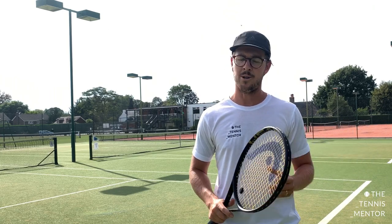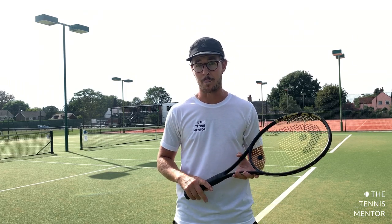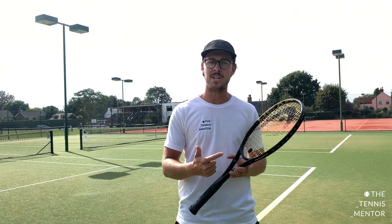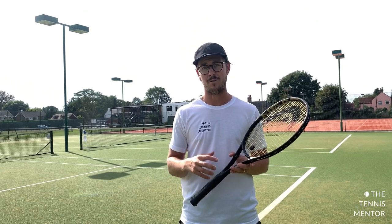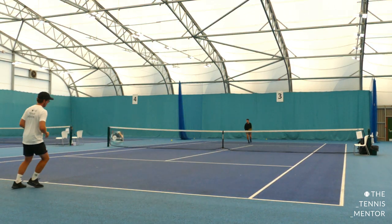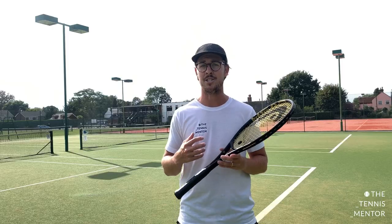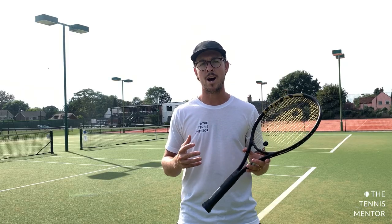Jumping into the checklist, the first thing you need to consider is what is your intention on your return of serve? It completely depends on how the serve is traveling towards you, but hopefully if you know your opponent or have had a good warmup with them, you'll start to see whether they've got big serves, spinny serves, or just what type of serve they hit. If you understand that, you can start to build a picture about what their first serve and second serve will look like. When I'm playing tough opponents with big serves, my intention on a first serve is to neutralize the ball into the center of the court and deep so they can't attack on their next ball. If I'm playing a player who hits slightly slower, I may be more aggressive with my return or try to take the ball slightly earlier. If you understand what you're trying to do before you do it, it's going to help you with all the other points on the checklist.